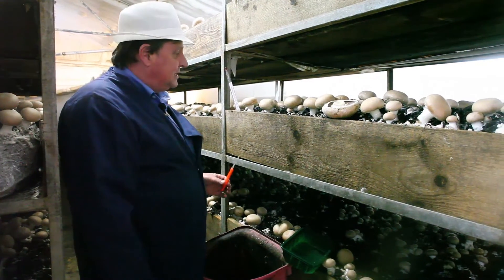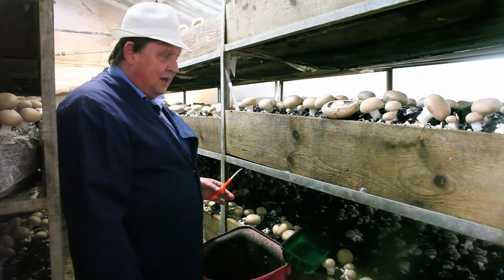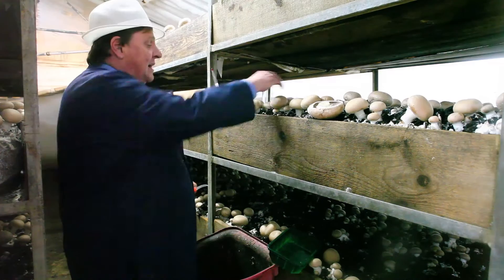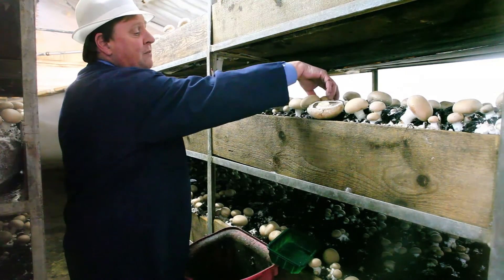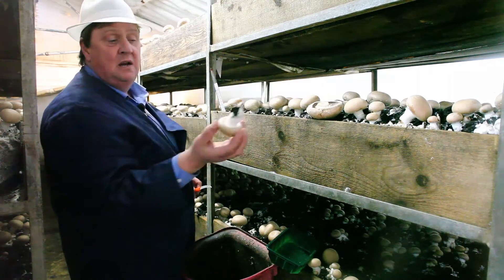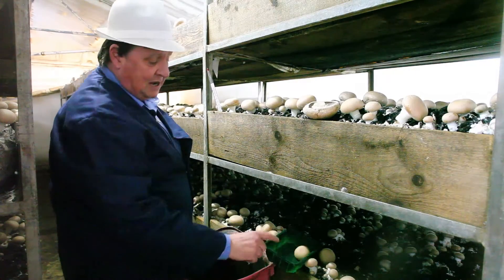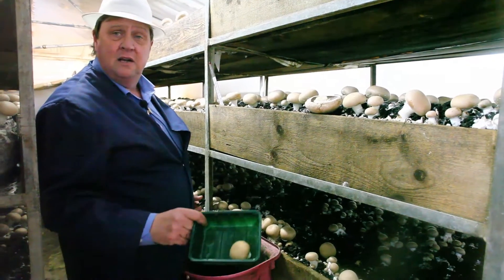Every one of these mushrooms is individually hand-picked. Every morning, the girls and the blokes start about half past six, and they literally just pull them out of the bed, leaving a little stalk like that, cut across there, and into the punnet. And that's what you get in your box.